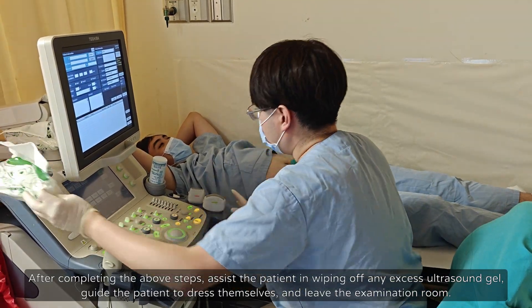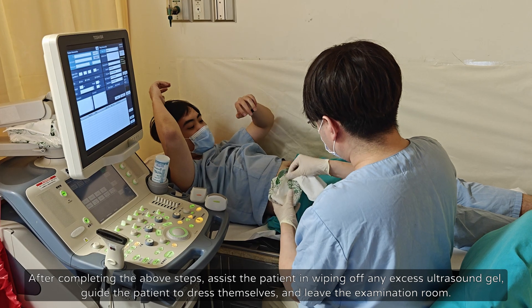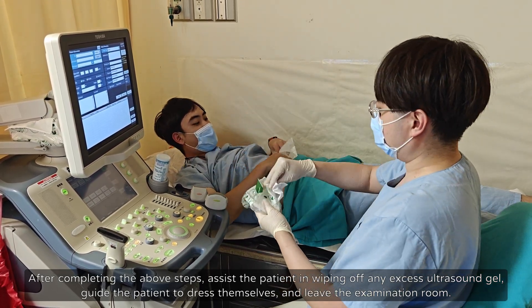After completing the above steps, assist the patient in wiping off any excess ultrasound gel, guide the patient to dress themselves, and leave the examination room.